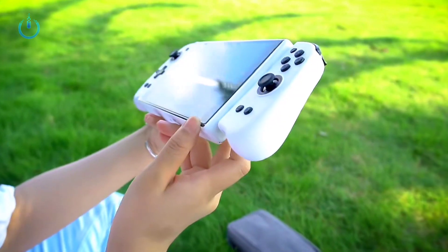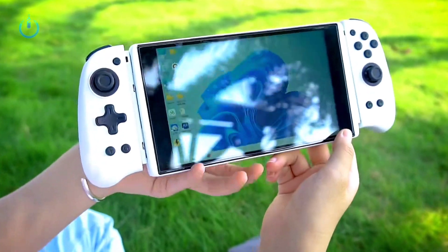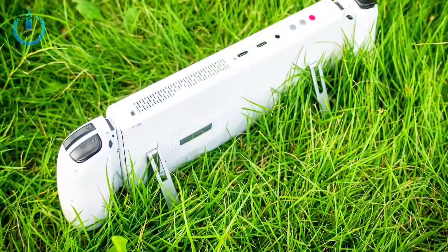The device comes with a 7-inch IPS LCD touchscreen with a refresh rate of 60 frames per second and a brightness of 800 nits.